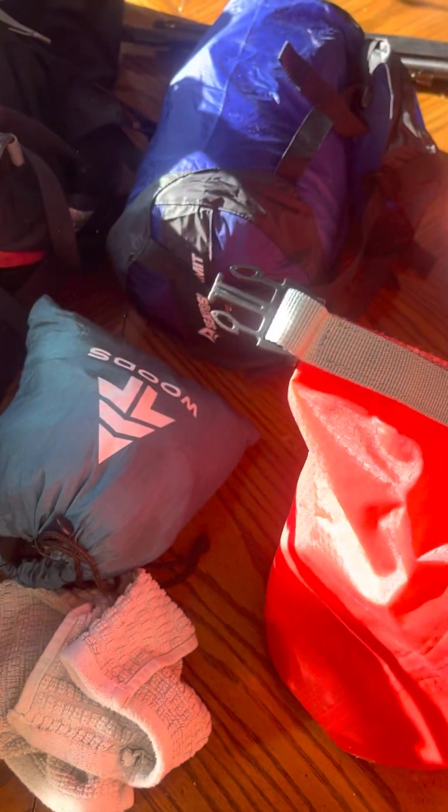Then I've got my food bag slash cooking and cleaning cookware dry bag. There's a washcloth in there for washing dishes. I need to get some more pots and then I'll have them with me.